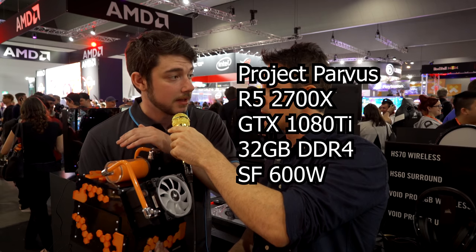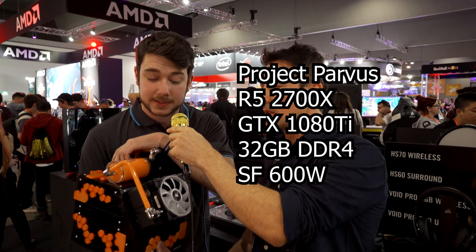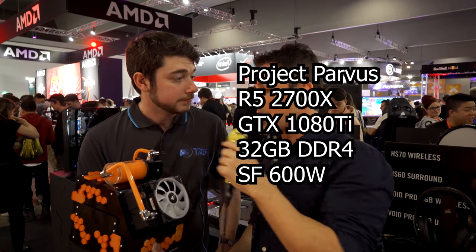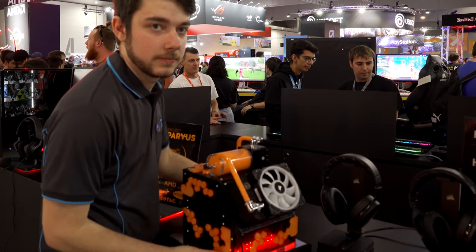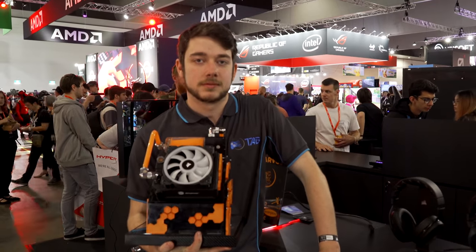It's running a 2700X, a 1080 Ti, 32GB of Corsair Vengeance RAM, and the SF600 PowerPlay from Corsair as well. You've got the LL 120 fan on the front, Vengeance DDR4 memory — 32GB, dual channel. We've got the orange, black and silver theme going on here with Project Parvis.